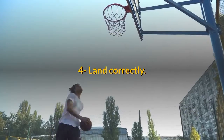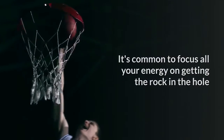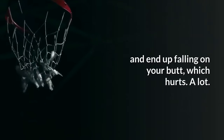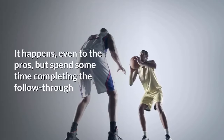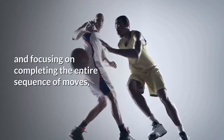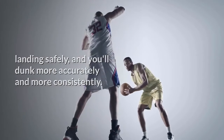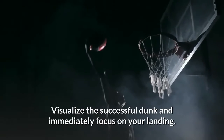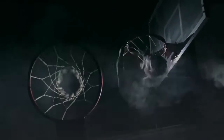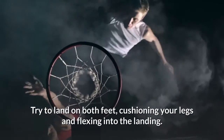Tip 4: Land correctly. It's common to focus all your energy on getting the rock in the hole and end up falling on your butt, which hurts a lot. It happens, even to the pros, but spend some time completing the follow-through and focusing on completing the entire sequence of moves, landing safely, and you'll dunk more accurately and more consistently. Visualize the successful dunk and immediately focus on your landing. Try to land on both feet, cushioning your legs and flexing into the landing.